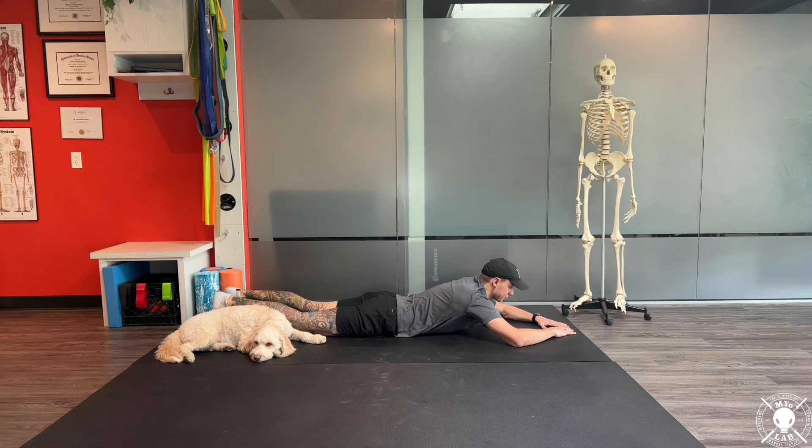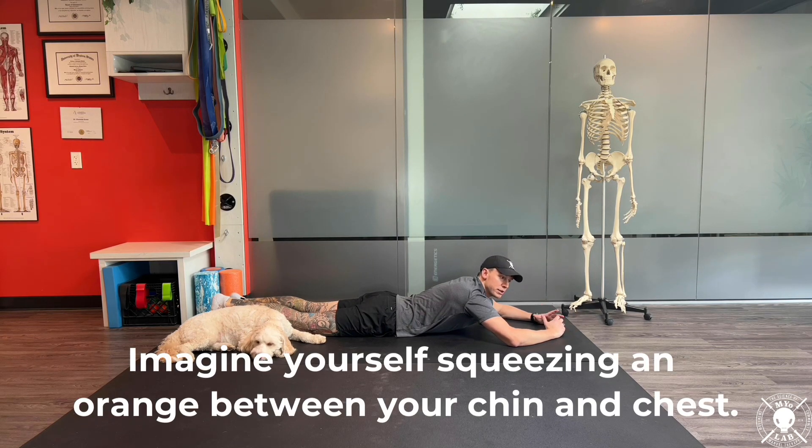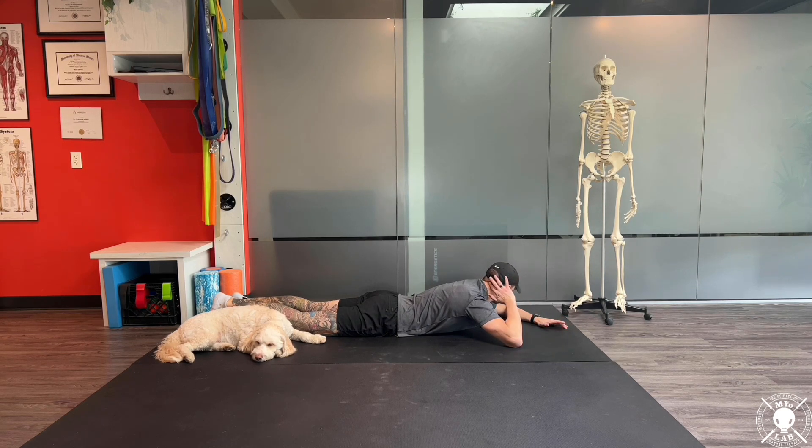Our first movement in this exercise is going to be chin flexion. We want to tuck our chin and lift our head up using our deep neck flexors. We're going to imagine that you're squeezing an orange between your chin and your chest. You're going to hold that for the entirety of this exercise. Once we have that locked in, you should feel tension but not pain to the back of the neck and the deep neck flexors themselves.